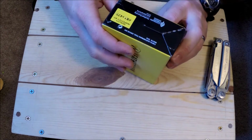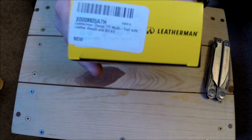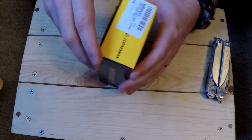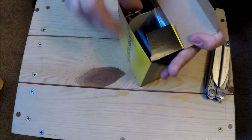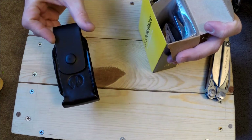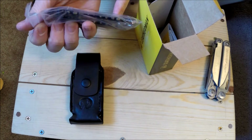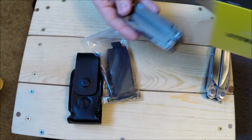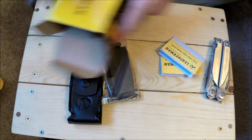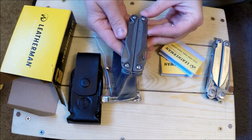Oh boy, I wonder what she got me. Let's see — quality inspection. Oh wow, you guys probably know what that is. Looks like I need to go buy some flowers! So let's see what we got here: a sheath, one of those leather premium ones — pretty cool. And we got a bit set, a pocket clip — holy crap. And there it is, wow!